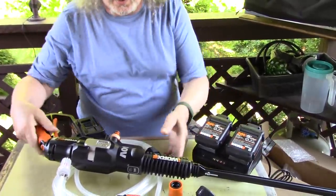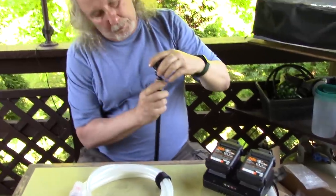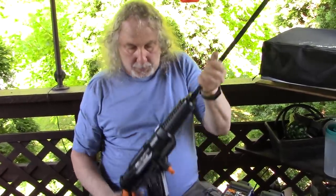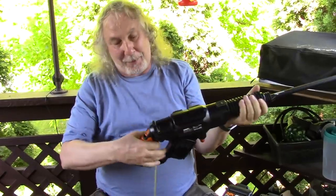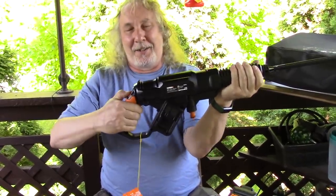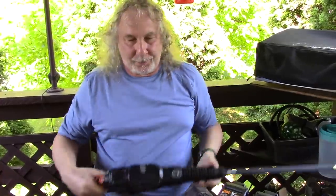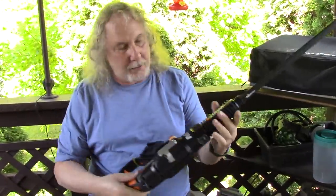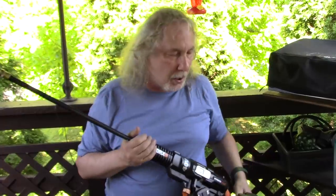I'm going to charge these up a few hours and then demonstrate it to you. This should go on here easily. Turn your adjustments. Must be a safety here — look. It is, it's a safety. Okay, that's the unboxing. Isn't it nice? Feels good, nice grip. I'm going to read the instructions while these charge and make sure I'm doing everything right.